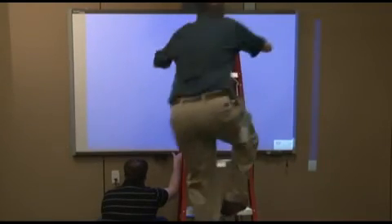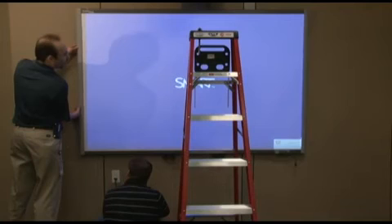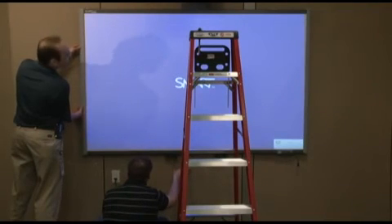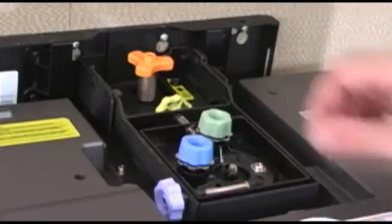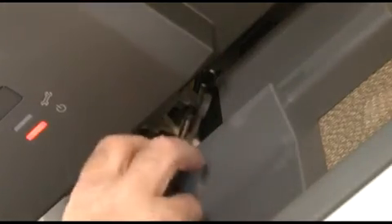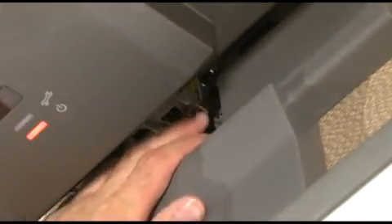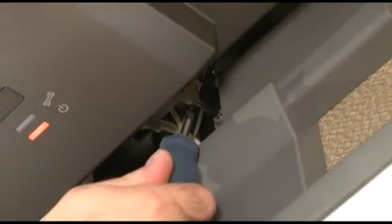During image adjustment, you may want to occasionally realign the board to the image as you progress, instead of waiting until the very end of the process. Once the image is aligned, engage the adjustment restrictors and the projector stabilizer bar, and then secure the SmartBoard to the wall. Remember to focus the projector when you are almost finished with the image adjustment procedure, before you secure it in place.